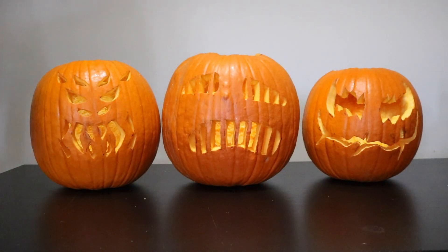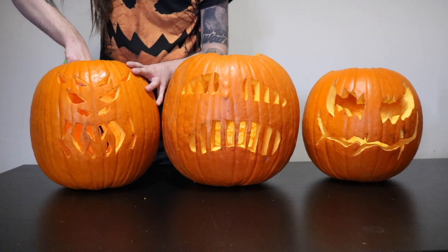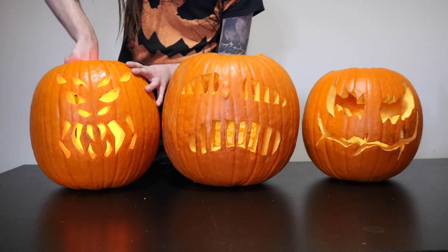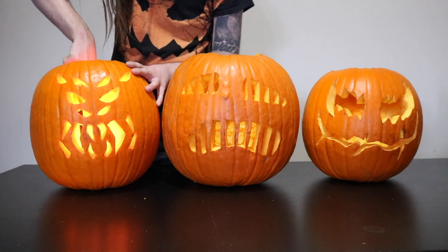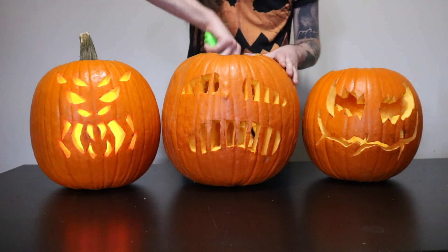Now you guys can see the other jack-o'-lanterns I did this year. The one on the left, I wanted to go with a mutant alien spider, because last year I did a jack-o'-lantern with a whole bunch of different eyes on it and thought it looked really cool. So this time I thought spiders have a bunch of different eyes, so let's take the idea of a spider, give it more fangs and make the eyes really mean. I think it turned out really well on that mutant spider pumpkin.